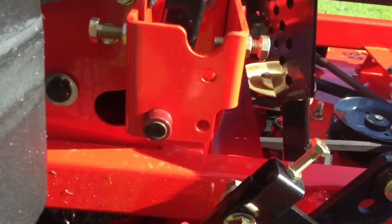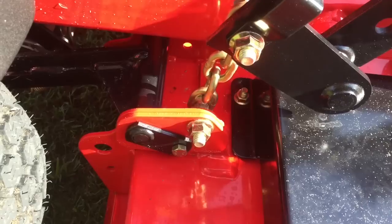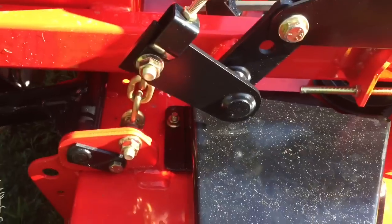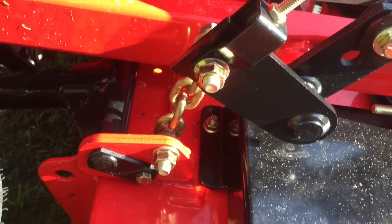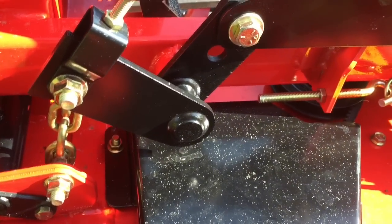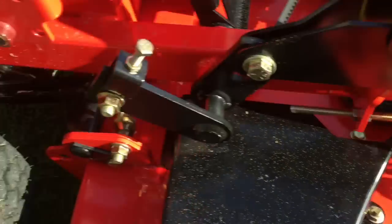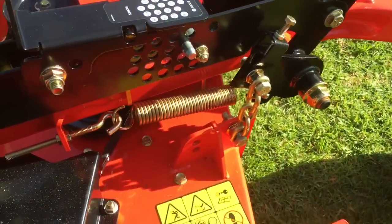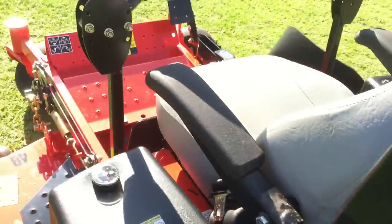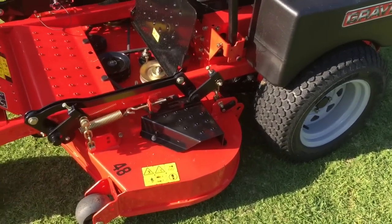The deck hanging system is pretty similar to what I expected — I'm not sure whether this is a 2014 model, but I think the 2015 came out with a different hanging system as one of the main differences. It hangs from chains here and it's pretty straightforward to adjust if it gets out of alignment.